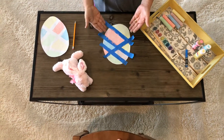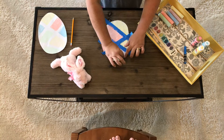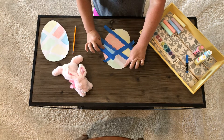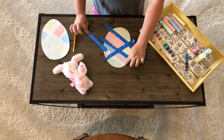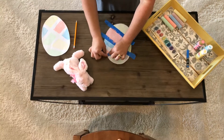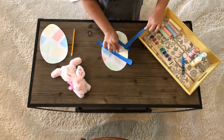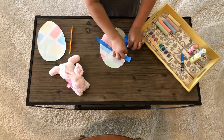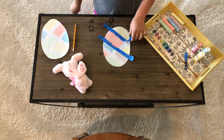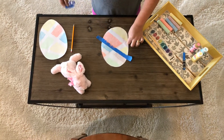Now it's time to take our tape off. We're going to gently pull the tape — look, underneath is white! Whoa, look at that. Gently take our tape off — we don't want to rip our paper. Wow, look at our Easter egg! Look at my design.